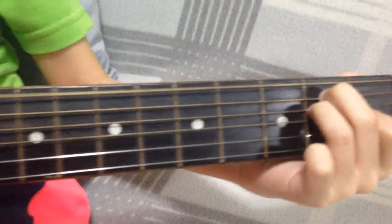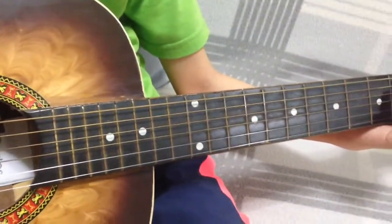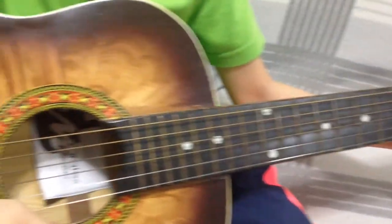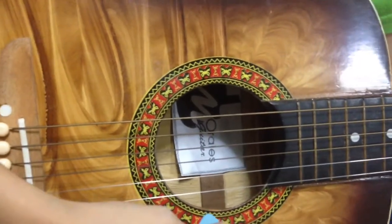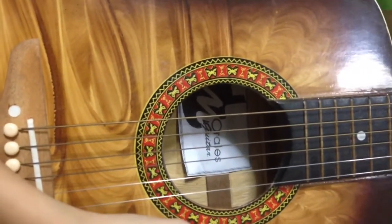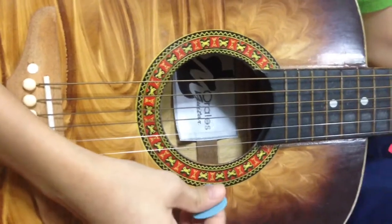So those are the three basic guitar chords. Once you master those three basic guitar chords, you are now able to play many songs. Let me show you one of my compositions. It is called Stand Firm.